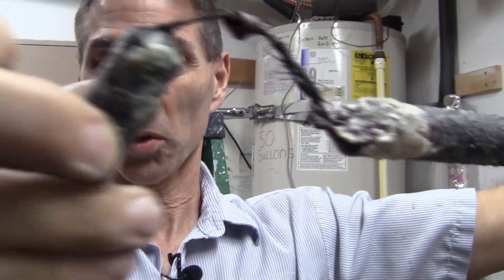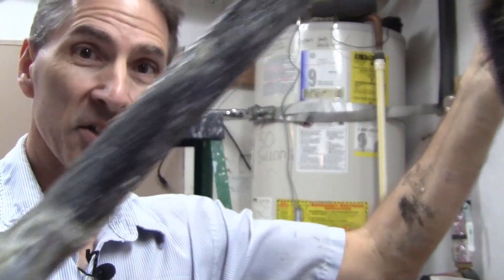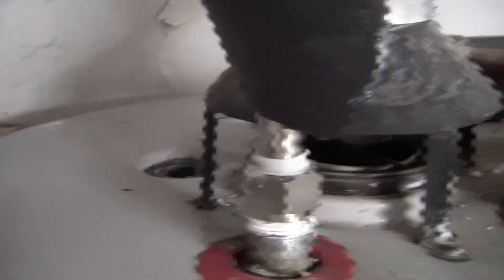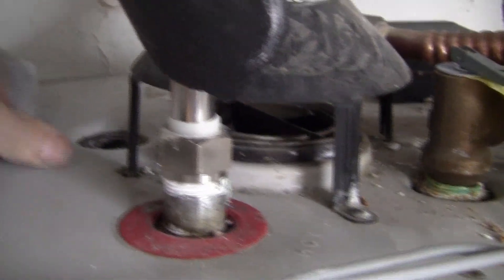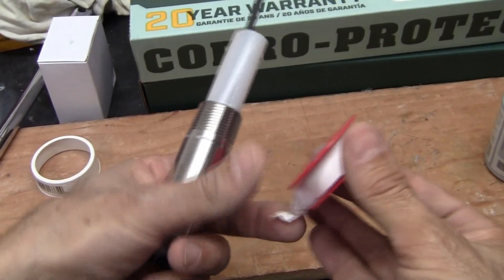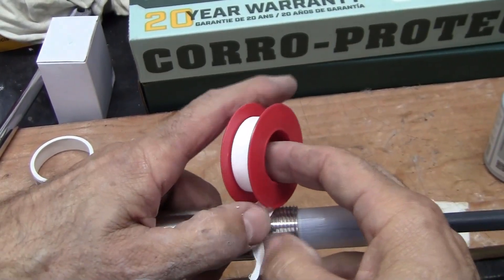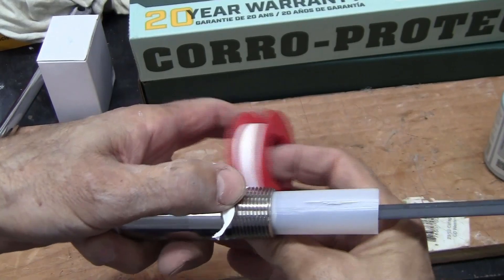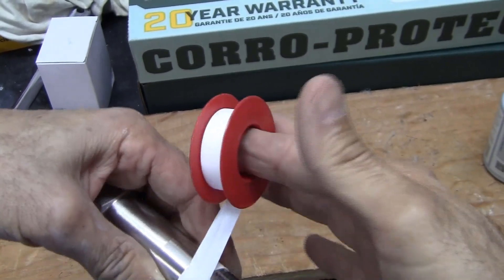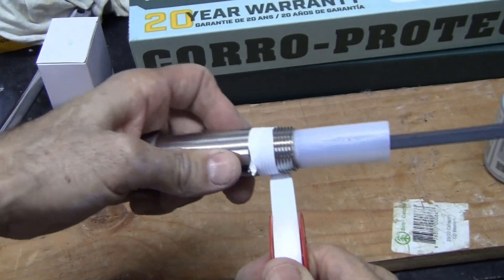You can see the cable that connects the two pieces together has been chewed up pretty good — that was getting toward the total end of life. I'll use a wire brush to try to clean up those threads, then run a rag inside to get them as clean as possible, and then apply white Teflon tape.